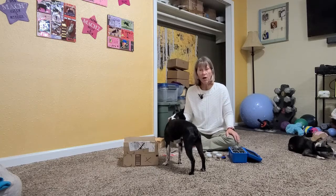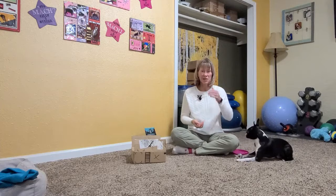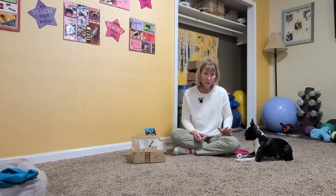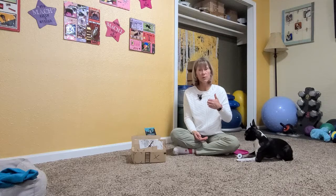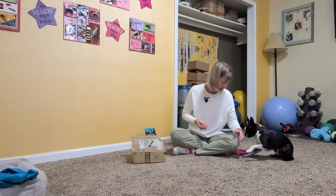Now we're going to get to a couple of different ways to start teaching your dog to go to odor. This is Dice — he's our demo dog. Dice is already competing, so he knows how to play this game and he's going to make this look easy. There are a couple of different ways to train this, and I'm a beginner in this sport as well.